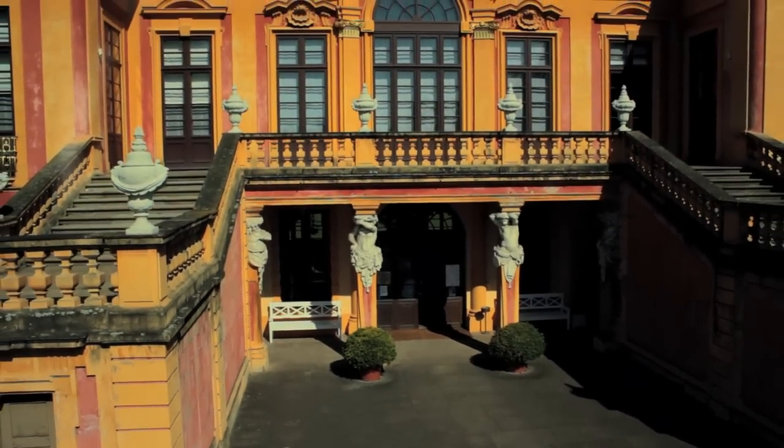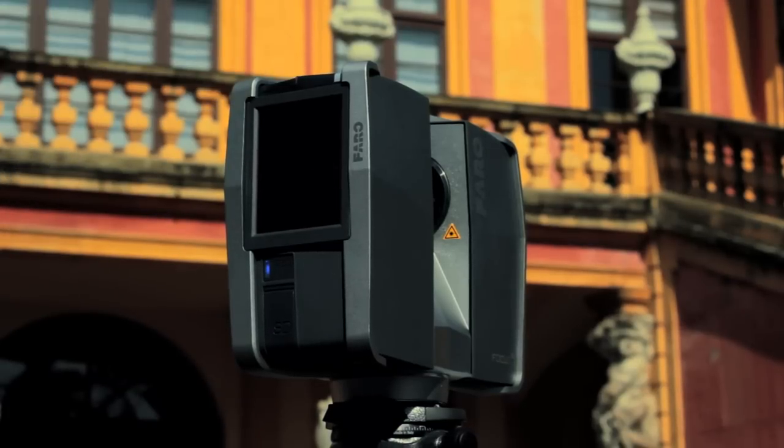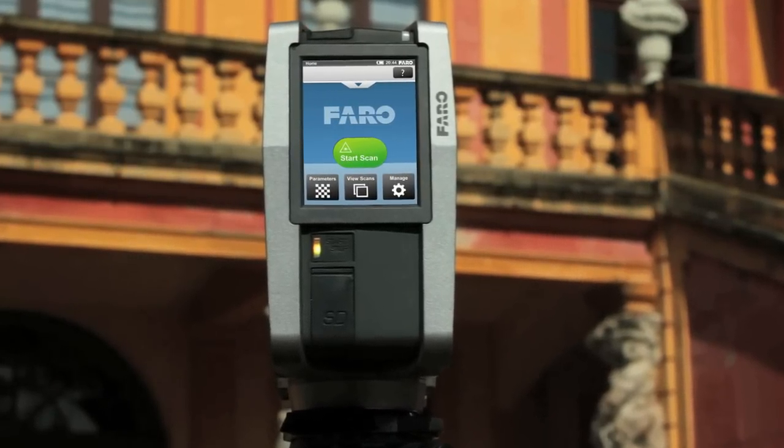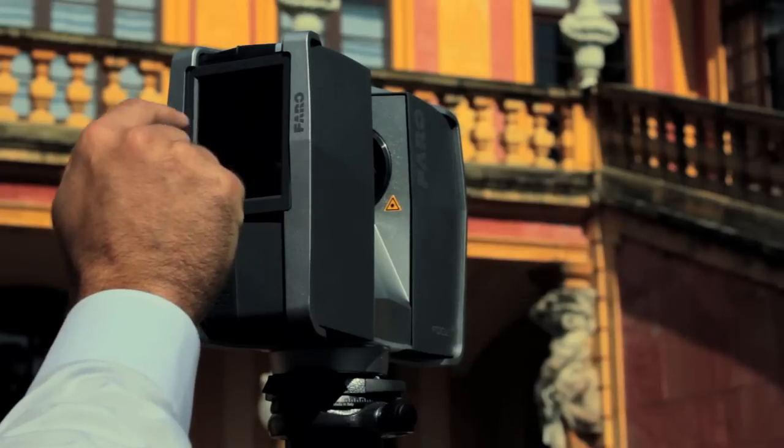After switching on and powering up the scanner, you can immediately start scanning without any further preparations. The Start Scan button appears in the center of the touchscreen operating panel. Simply tap it and the scan starts.